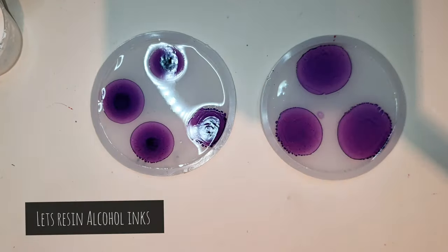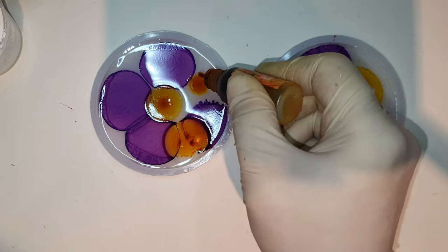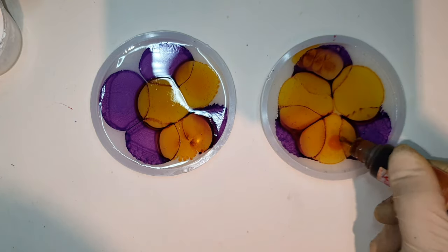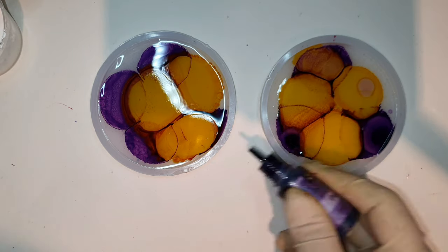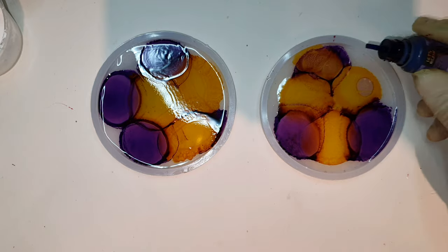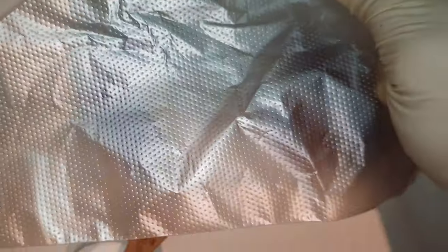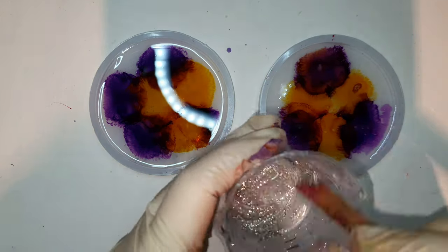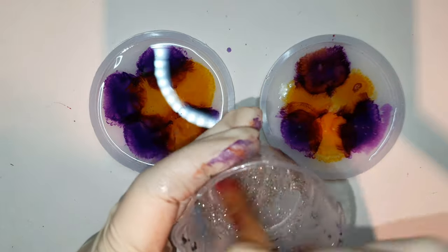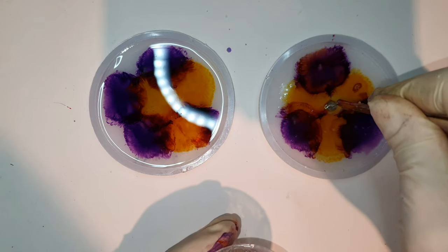With the alcohol inks, I actually tried this technique before with the cloud technique making a flower - I will link that below if you want to see. This is the upgraded version of that technique. After pouring the alcohol inks, I poured the white resin mixture, and before doing that I added the glass glitter in the center - just a little bit of prism glass glitter - and I'm pouring it in the middle.